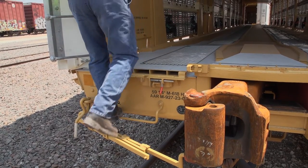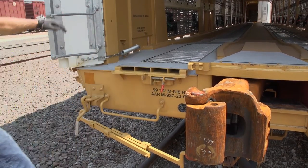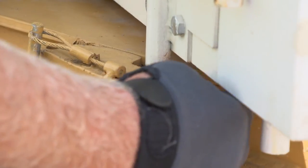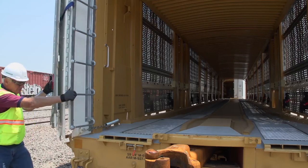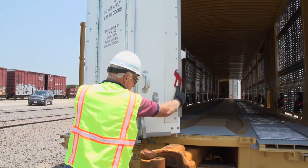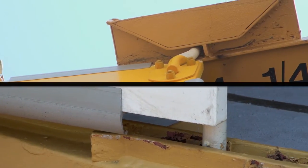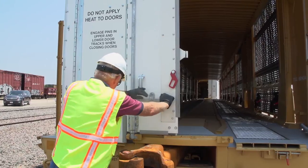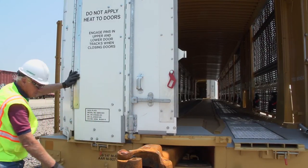To close the doors, you must unlock and release the side latch so that the first door can swing free. Push the door back towards the center of the car while you unfold the panels, making sure that the upper and lower pins are captured by their guides. Use the handle to rotate the lock rod back into the secure position and then relatch the cane bolt.